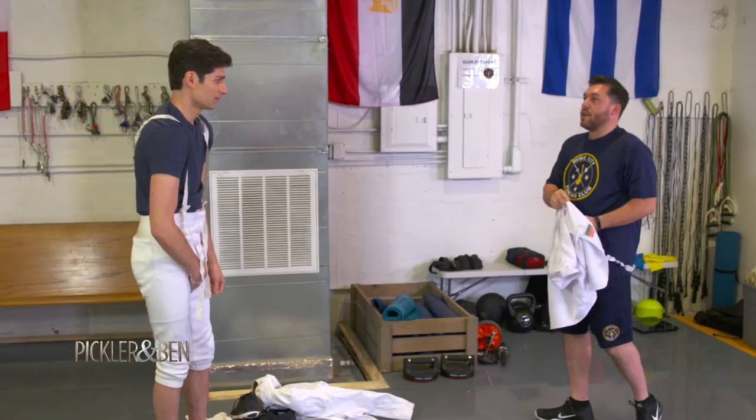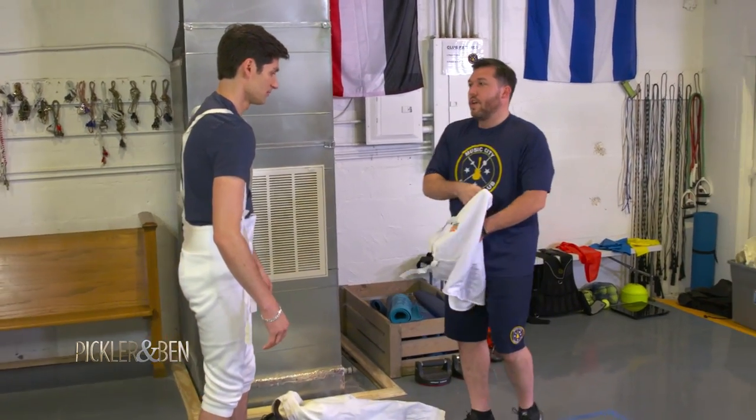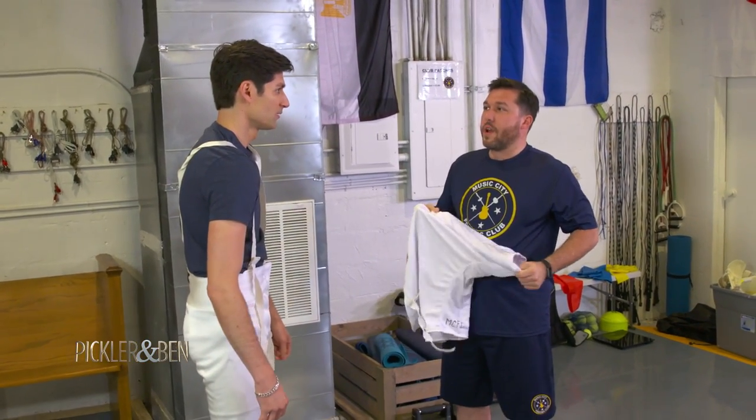This is an underarm protector. So this is going to give you an extra layer of protection on your vital organs, just in case a blade breaks and pierces the jacket.